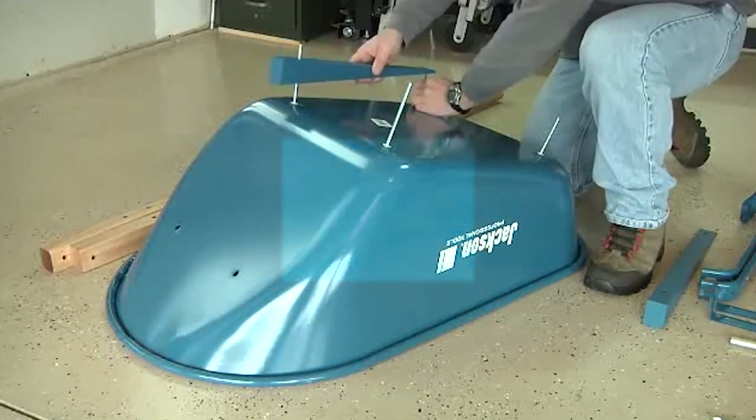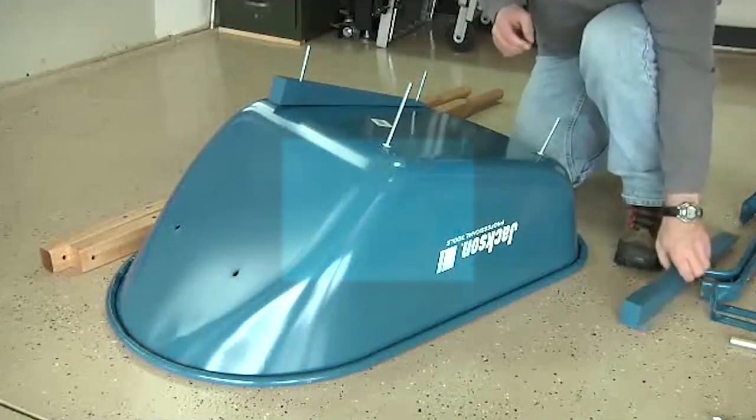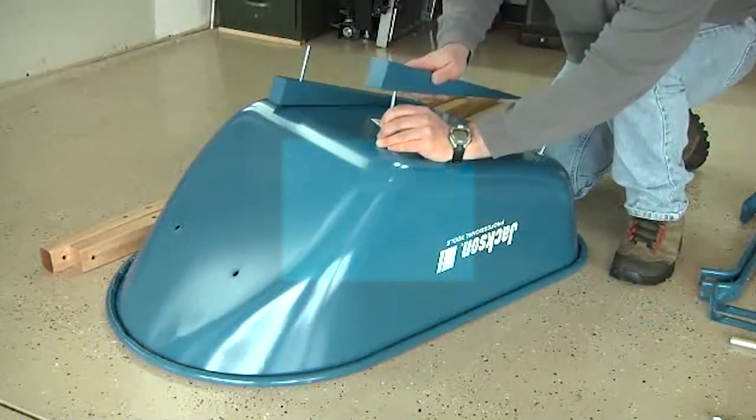With the bolts in position, now it's time to put the risers on. Carefully slide the risers over the exposed bolts, making sure that the tall end of the riser is toward the front of the tray.